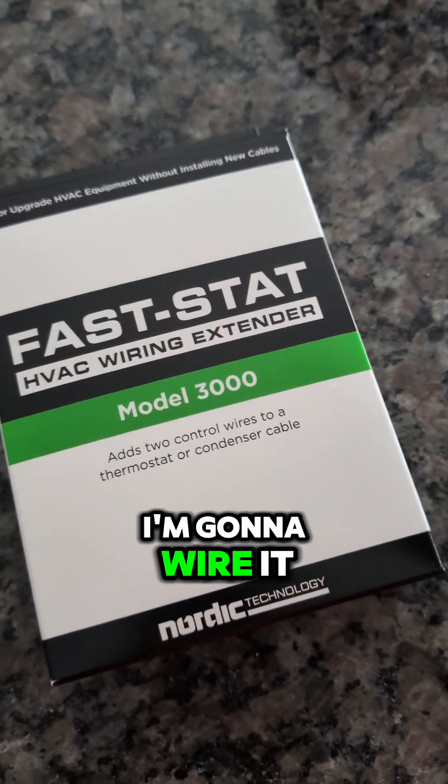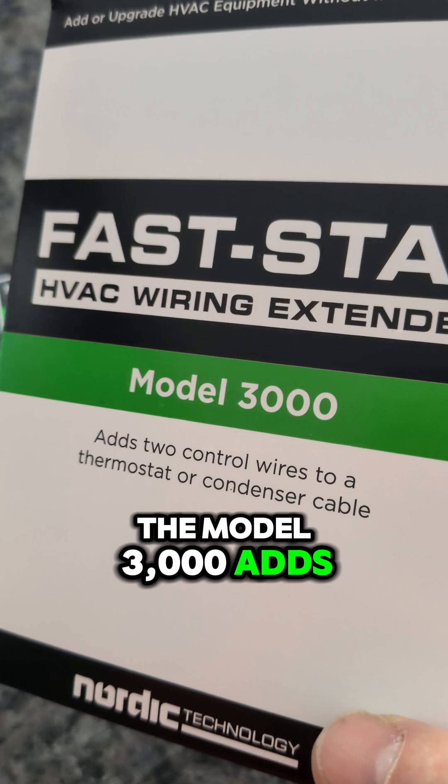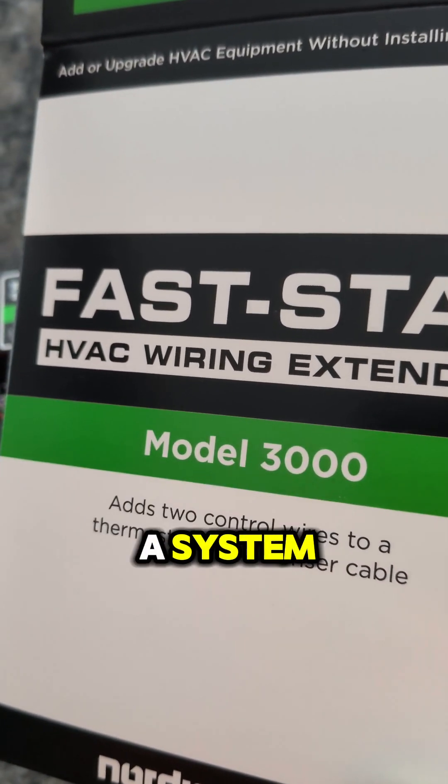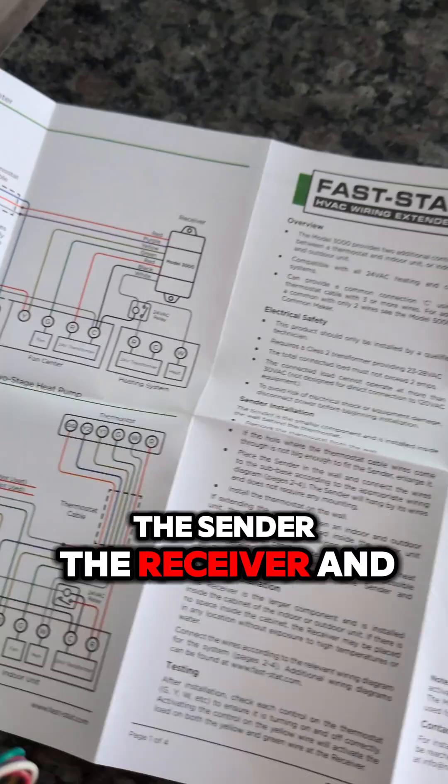This is the FastStat 3000. I'm going to wire it up to a thermostat right here in the kitchen. The Model 3000 adds two additional control wires to a system. There's literally only three things in the box: the sender, the receiver, and the instructions.